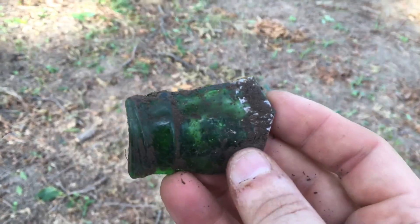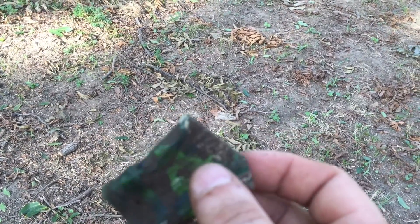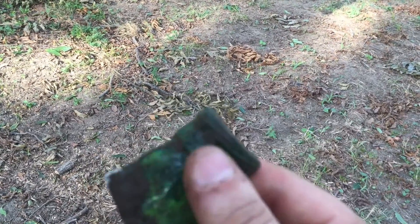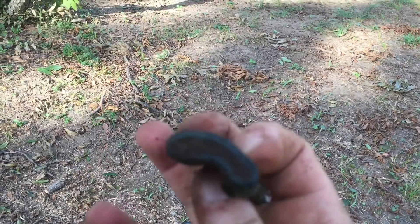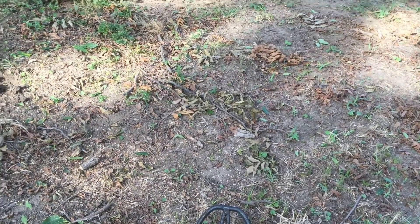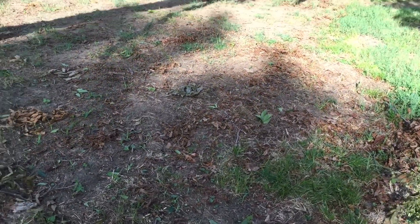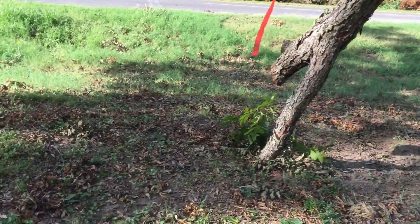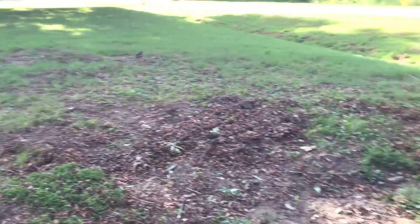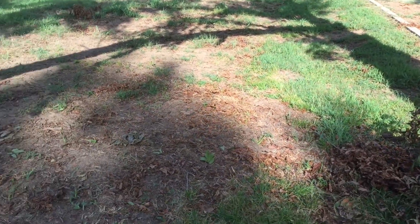Someone ran over that bottle and flattened it. That's so weird — maybe it was in a fire or something. So far, haven't found anything real good since that first find, that ring. Usually, whenever you find something good right off the bat, you're skunked the rest of the day. Hopefully I won't be skunked, and we'll see if I can find anything else.